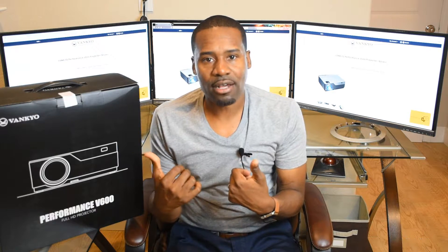I'm going to stop talking and we're going to unbox it and get into it. This is retailing for $249.99 right now on Amazon or you can get it on Vankyo's website.